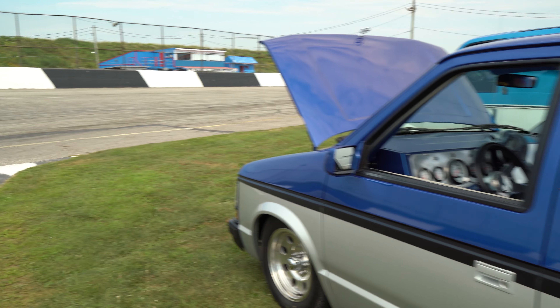Do you drive this in the wintertime? No. End of October it gets put away.